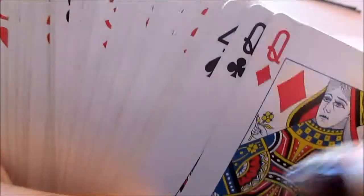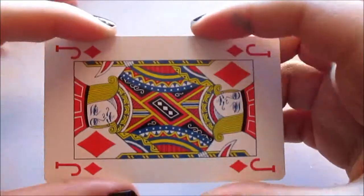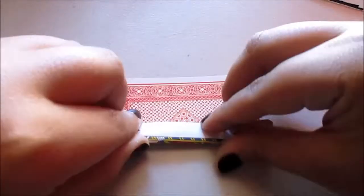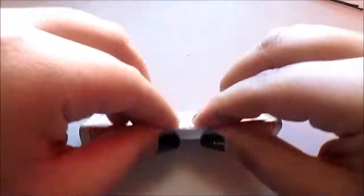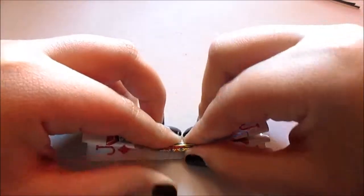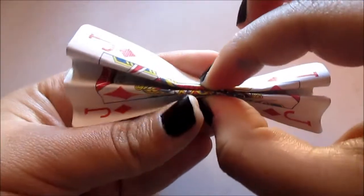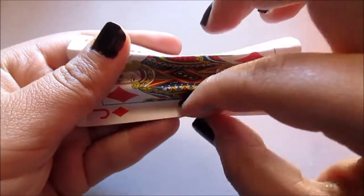Choose a card, any card. I'm going to choose this card. So the first thing you do is fold it into the shape of the bow, and now you glue those parts in between here together.